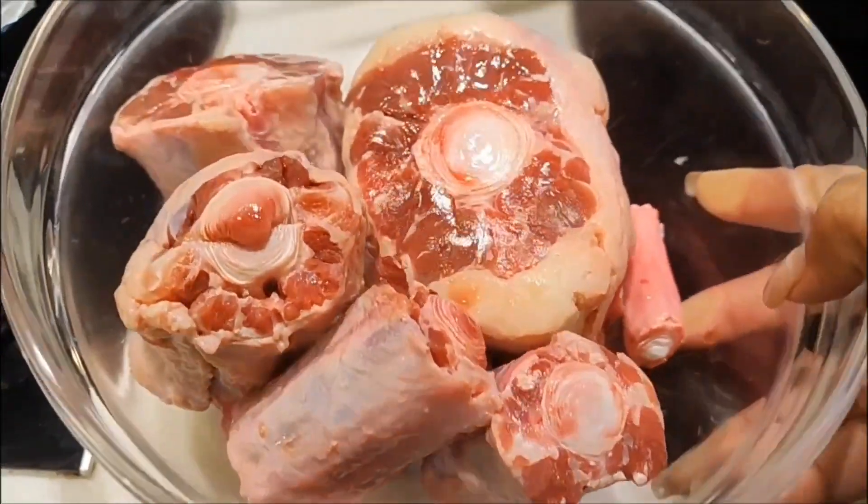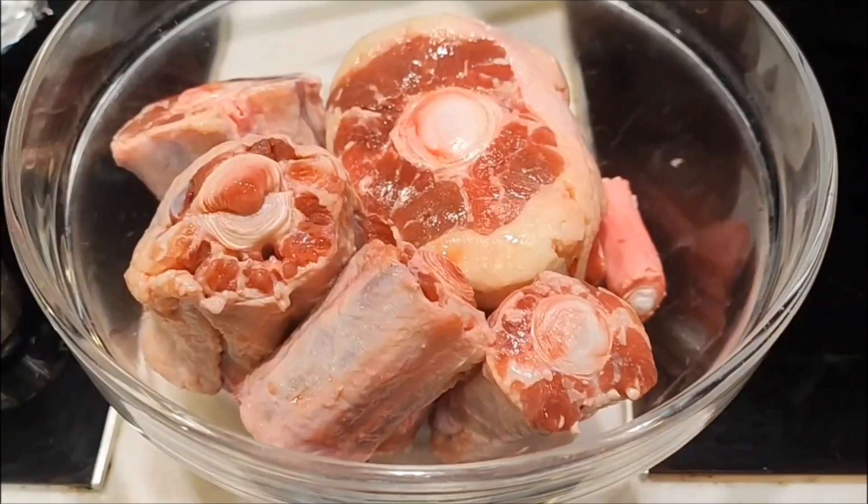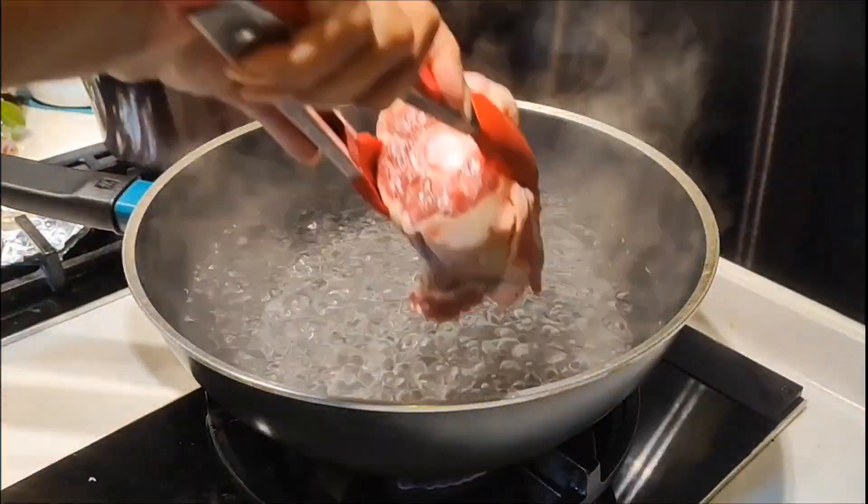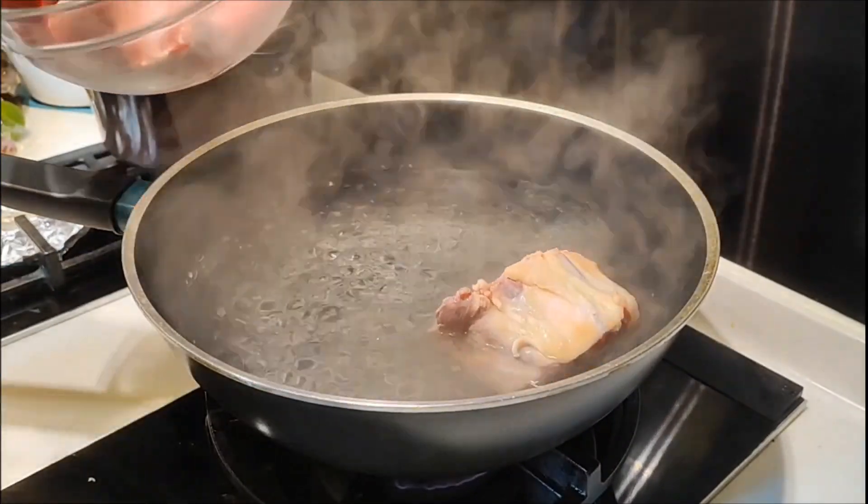For the first ingredient, here is 800 grams buntut sapi. Then prepare the water that is ready. Then add the sapi.